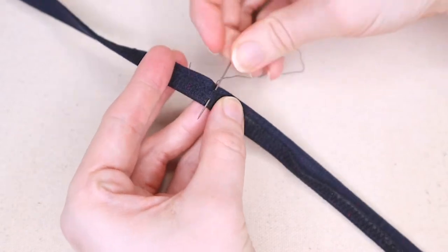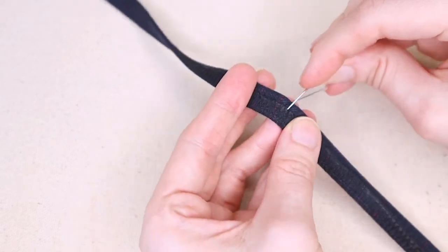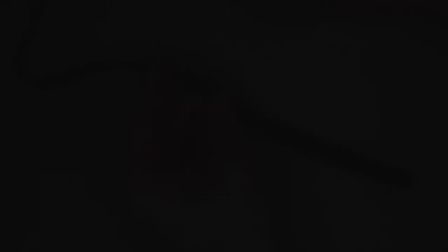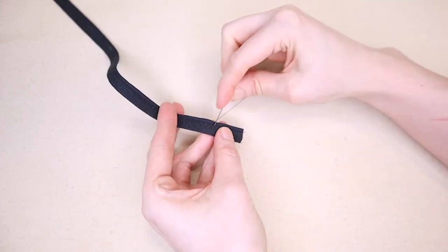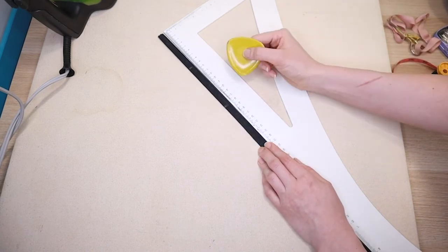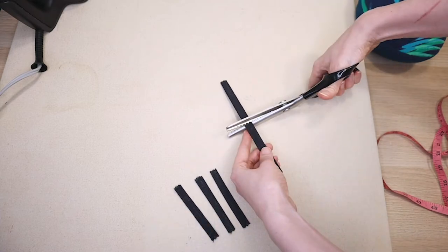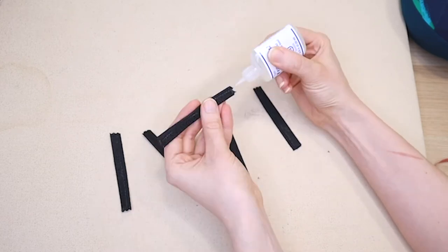It is up to you how long or short you want your stitches to be, as well as how close you want them stitched to one another. Now it's time to mark where you will cut your belt loops. I wanted five belt loops for my trousers, so I divided the strip into five equal sections. Then using pinking shears I cut my belt loops to the correct length. As my fabric frays a lot, I decided to use fray check on the edges of my belt loops.